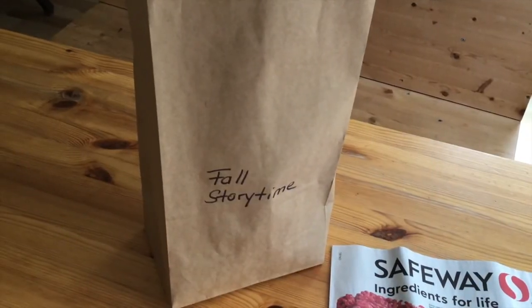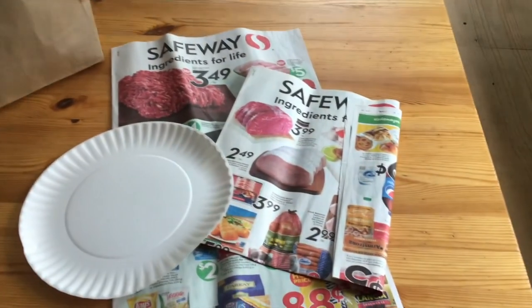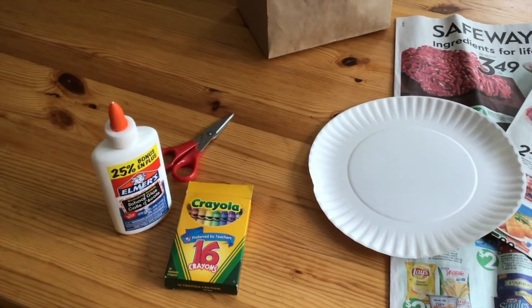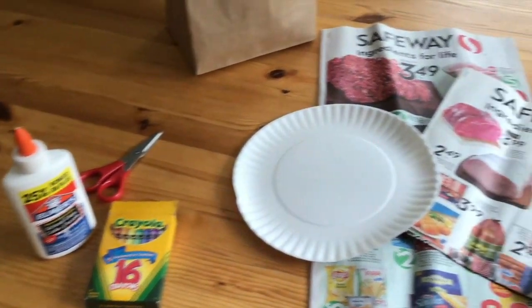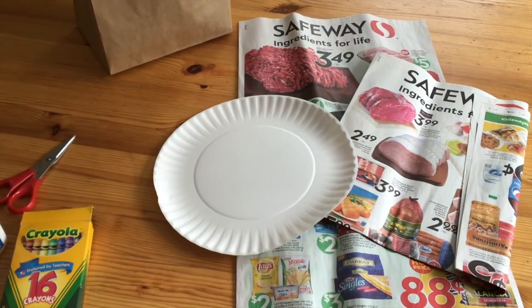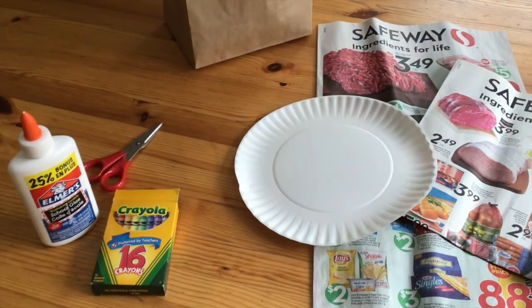Pete and I prepped a craft today around soup, so we are going downstairs and we hope you will join us. This week, our soup craft — I put a paper plate into our craft supply bag. We will also need some flyers. I also found some crayons, scissors and some glue in my house. We will cut out some ingredients for our soup and glue them on our plate. And if you feel like it, you can use your crayons to decorate your plate as well.